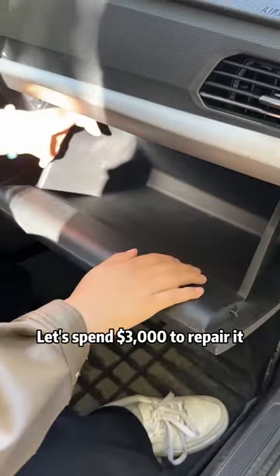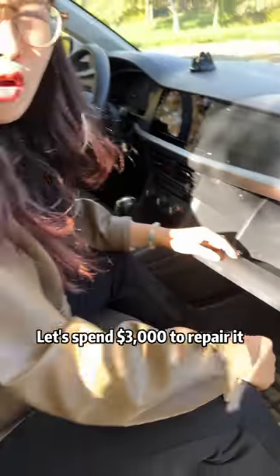Stop! Don't damage my car! Let's spend $3,000 to repair it! No, I can!